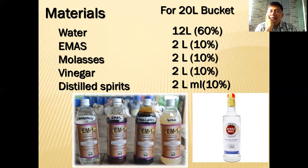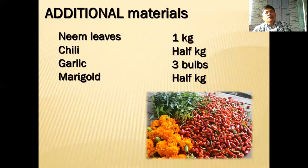Molasses: two liters as well. Vinegar: two liters. For vinegar, do not use the supermarket substitute — those are chemically formulated. Use natural vinegar: either coconut vinegar or cane vinegar from sugar cane. There is also apple cider vinegar available in supermarkets in Nairobi — it's natural but quite expensive. For distilled spirits, you can use Kenya Cane or any other cheaper distilled spirit available in Kenya — two liters as well.